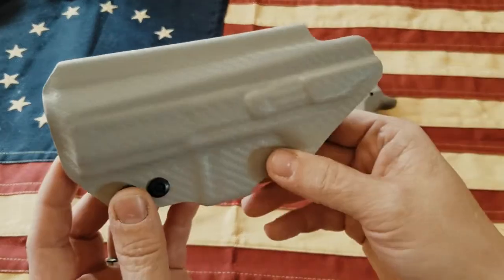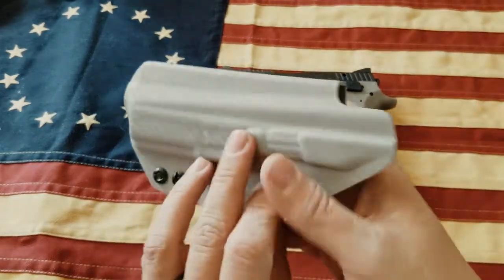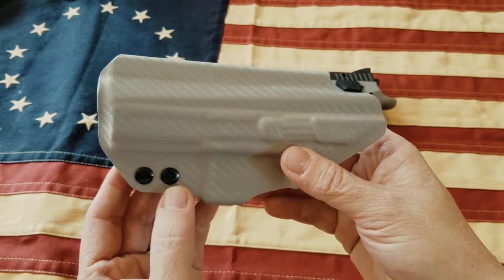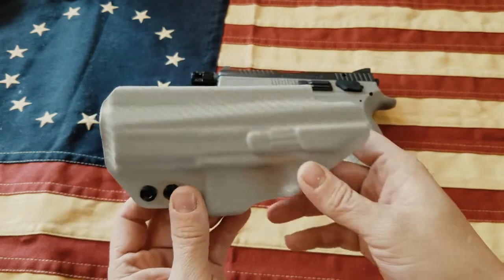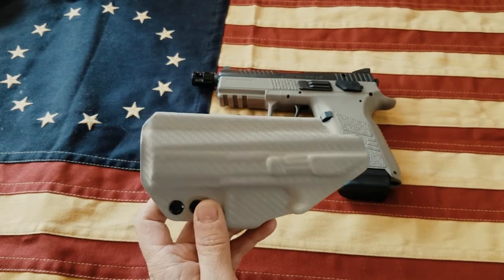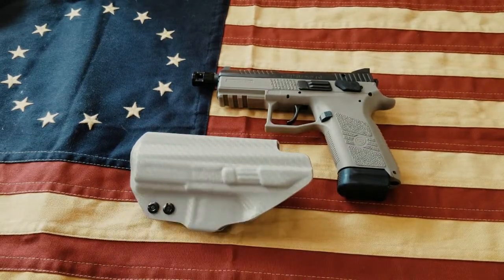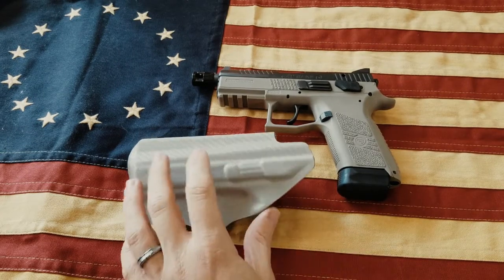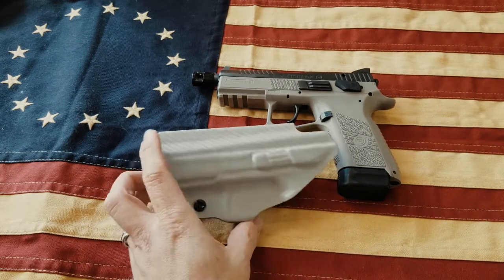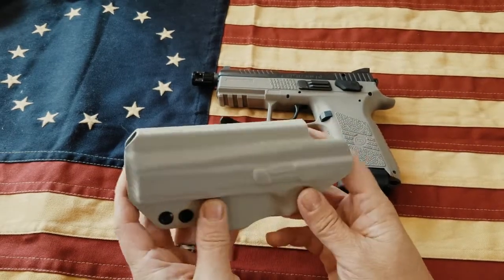I had contacted several custom Kydex makers but they just didn't have the mold or couldn't locate the mold to make the holster for me. About 1441 Gear — I checked them out and some of the guys I watch on YouTube have reviewed these holsters, like 1776 or Bust, Big Johnson Guns in the Gear, and I think Kodoboy32 has also done a review. I figured if those guys liked them, I'd give one a shot.